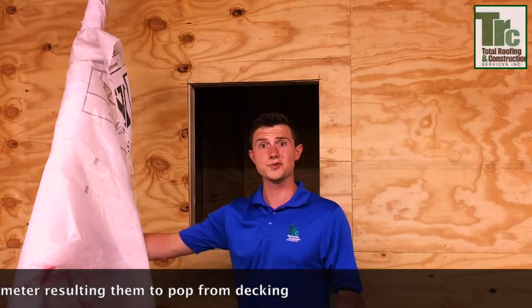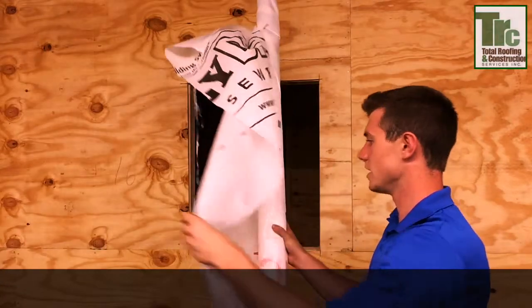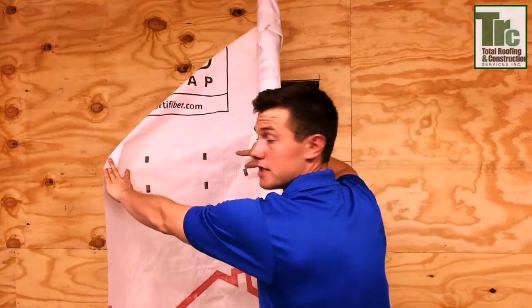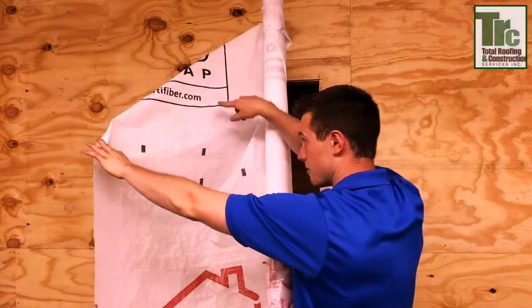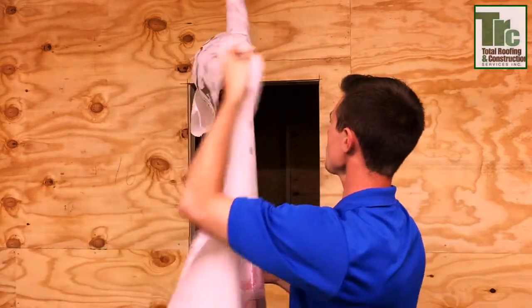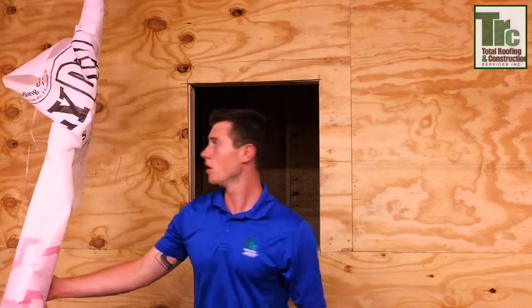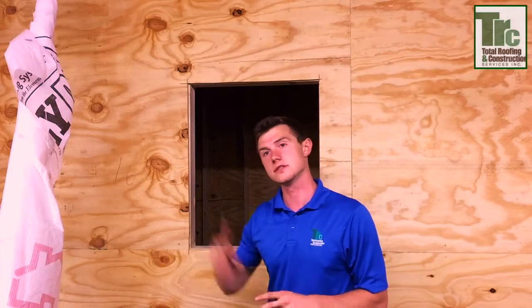When you actually choose what method to use and line up your wrap, today it's actually much easier than it was. The manufacturer provides you guidelines about every foot, and it will be about three and a half feet from top to bottom. Actually wrapping your house is not difficult, but it's a very critical element because it is your water barrier. That was a brief overview — now let's actually start trying to flash that window for you.